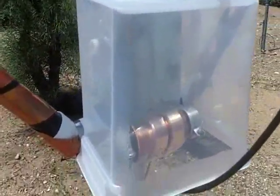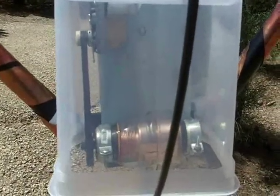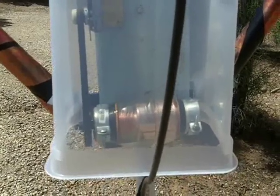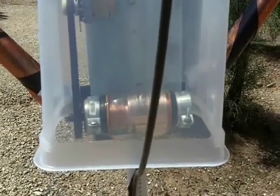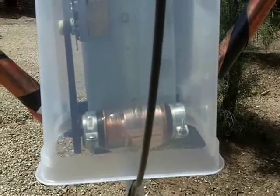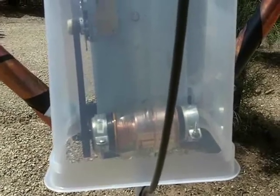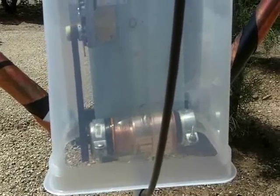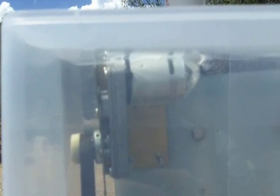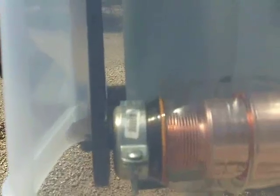We're looking at the tuner here, and the tuner is a very important part of the antenna. Very careful construction is involved. It uses an extremely high voltage capacitor to handle the 15 kilovolts that can be produced across this capacitor at one kilowatt of input power. Both these antennas, by the way, handle the full legal limit of 1,500 watts. I'm using a drive motor here, which is a reversible DC motor with a gearbox and a pulley system.